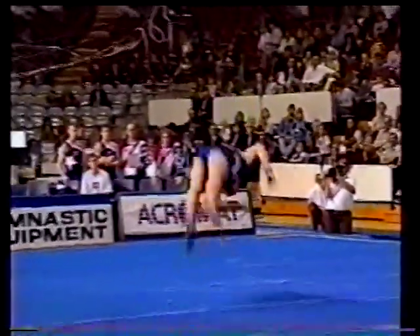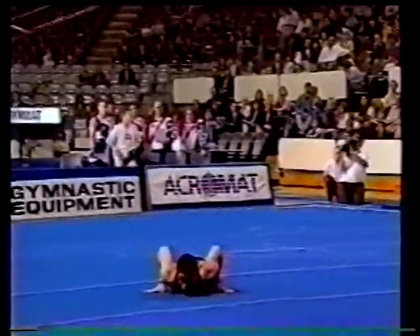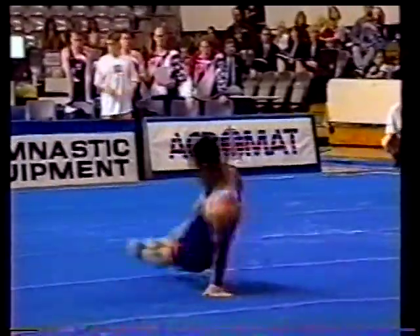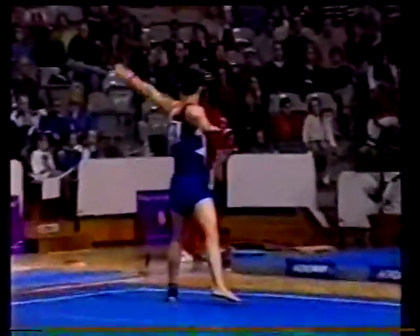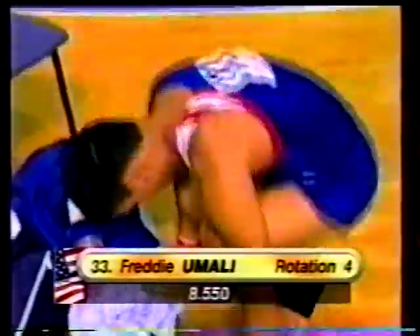Here's the handspring, one-and-a-half twist forwards — nice extension, that half turn little connecting element. And here are the circles — legs together, has to be careful not to scrape his feet on the floor. And another one-and-a-half twist forwards. The score for Umali — 8.550.